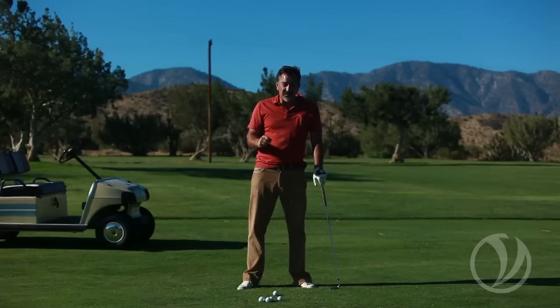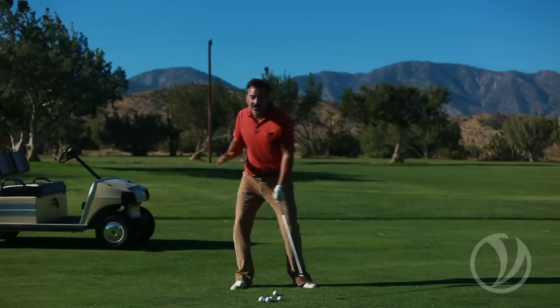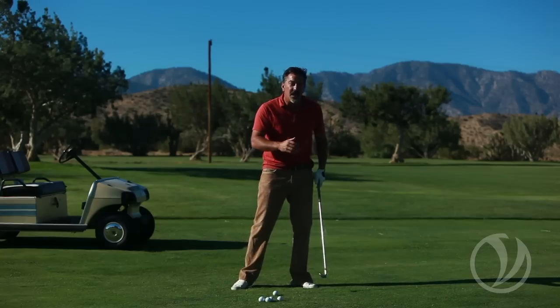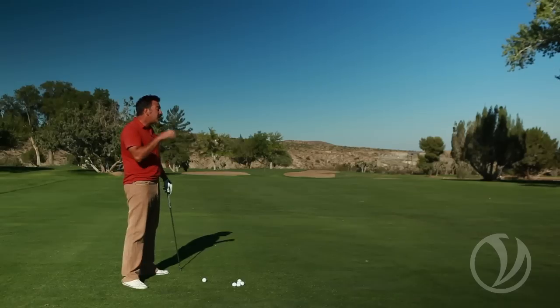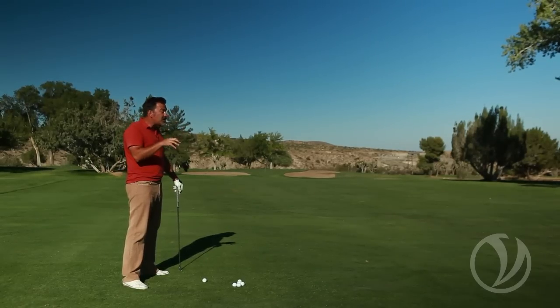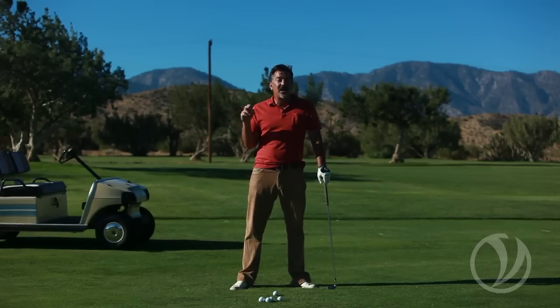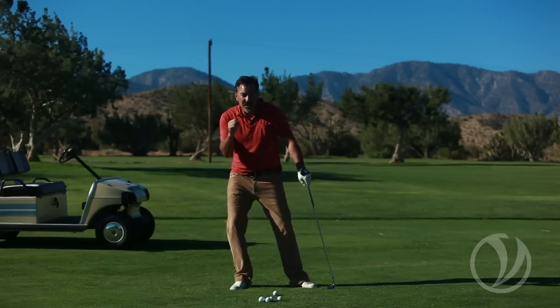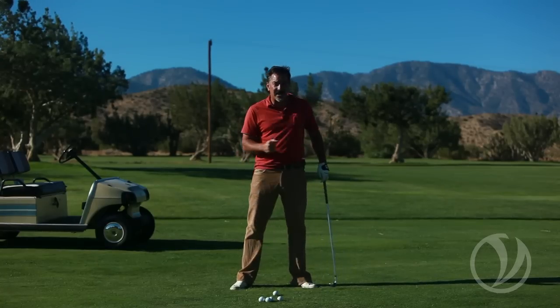When you go out and play, now that you're going to be playing from a position-based swing, I want you to look at the other people you're playing with. I want you to see how much movement they have in their weight shift, how much their shoulders are opening and rotating through the shot. You'll find that they're also going to be dealing with a lot of inconsistencies — they might hit some good shots, but they're going to hit a lot of bad shots.